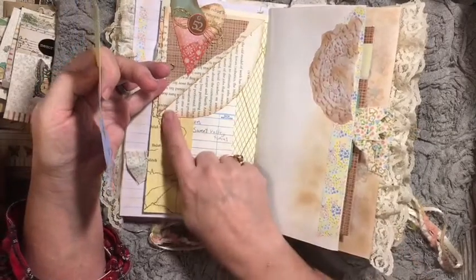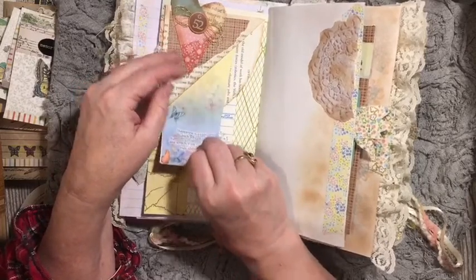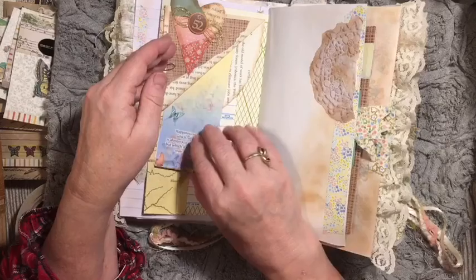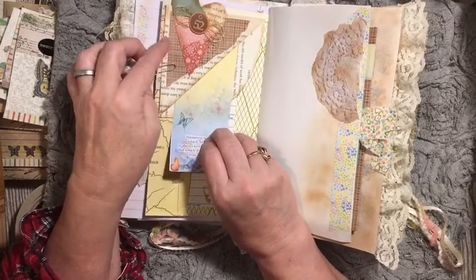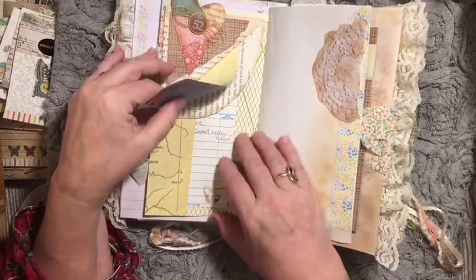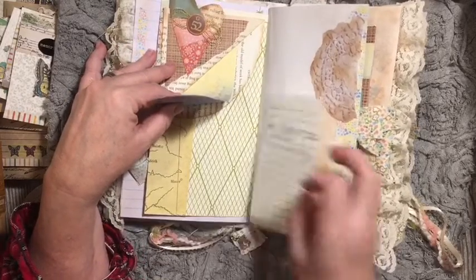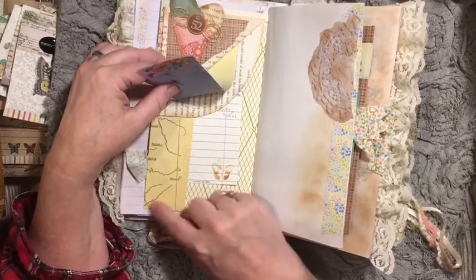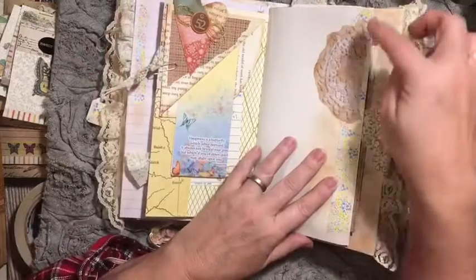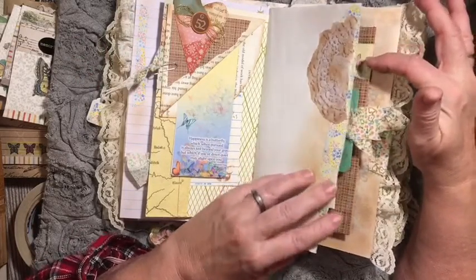We did a rounded edge on this so that it would give it another place. So it's a double tuck — it's a top flip double tuck. So adding this gave us a definite place to put more, even though we had this border glued down. I just really like the way that turned out. So here's more of that lace image from the digital kit. This is wrapping paper. This right here is from the magazine.